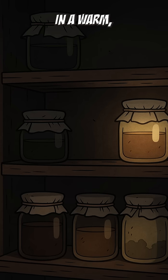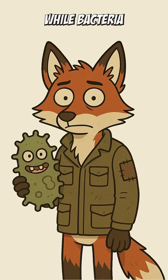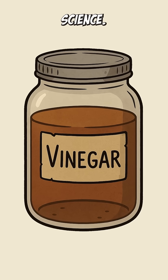Let it sit in a warm, dark corner where the smell won't make you cry. Days later, wild bacteria will roll in, eat whatever sugar's left, and start making acetic acid. That's vinegar.